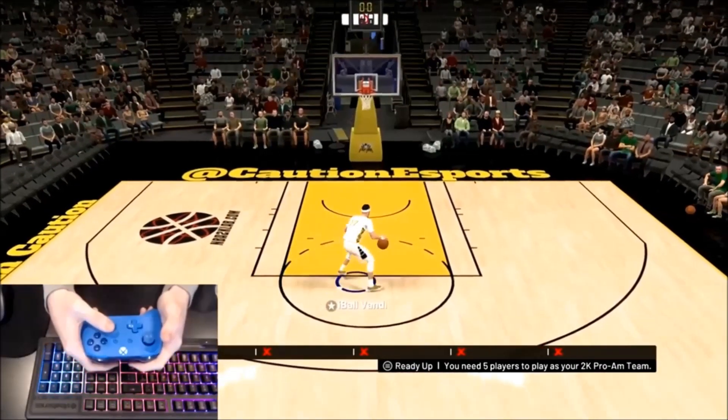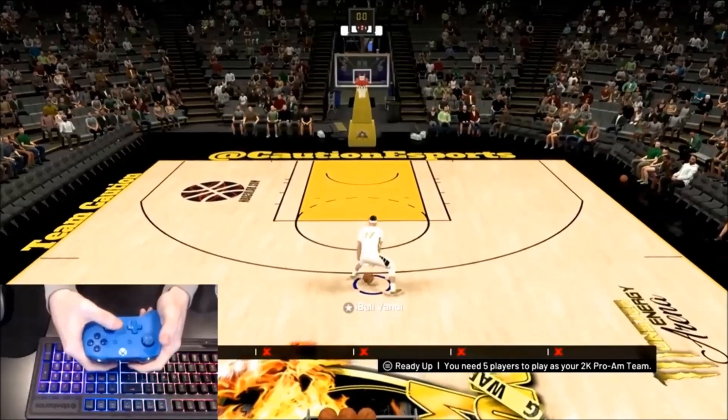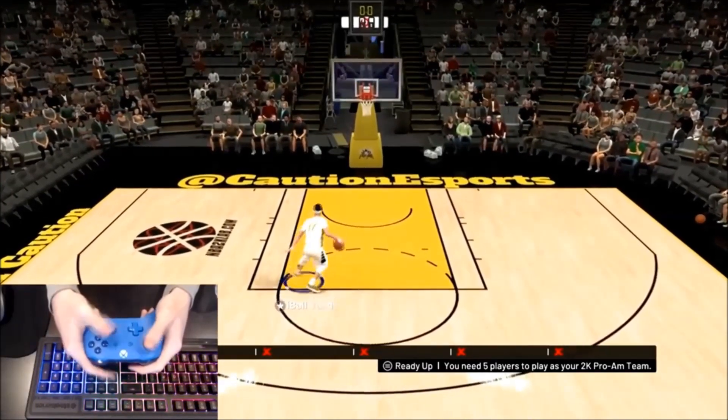For just $7.99 a month, you get all the in-depth instructions for each dribble move, plus all of our jumpshot data which is updated every other day. Be sure to check out our NBA2K Lab app, available for Android and coming soon to iPhone.